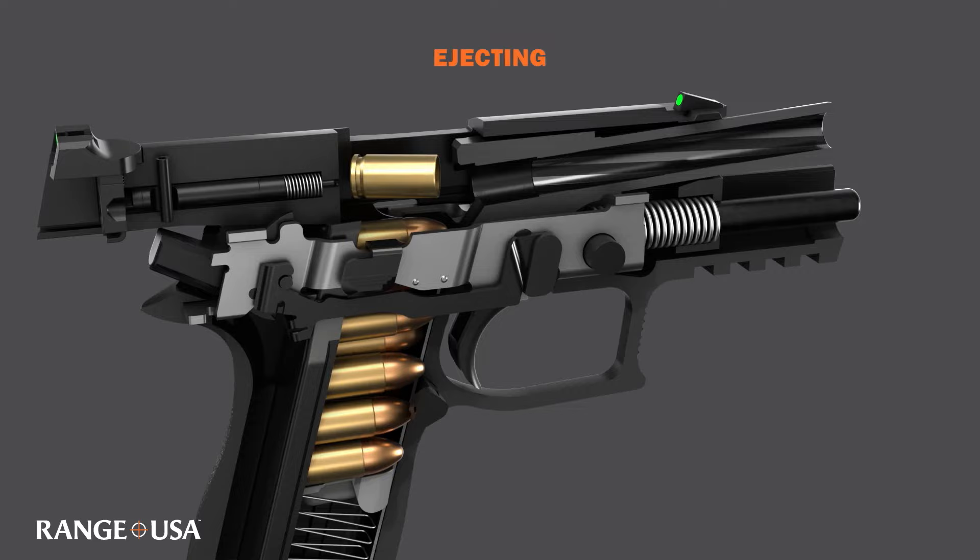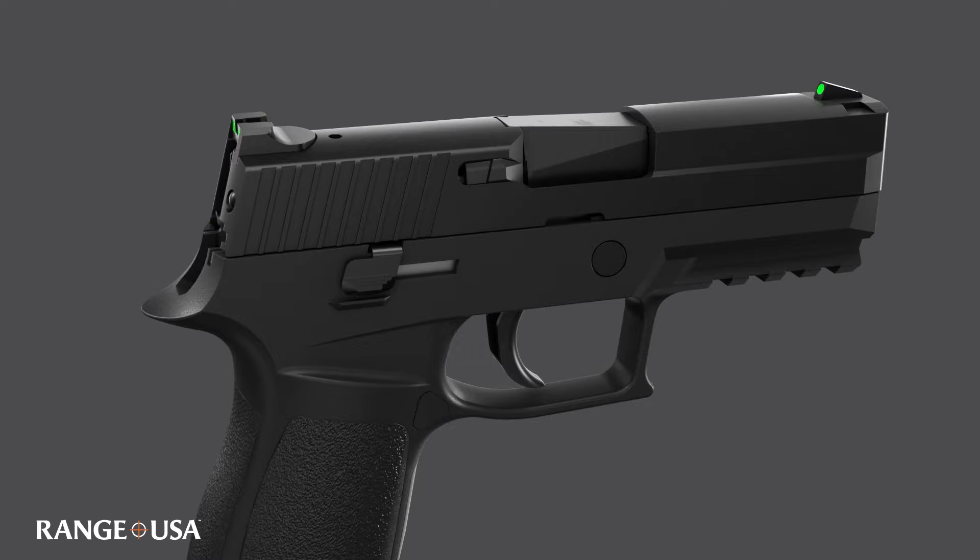With forward movement of the slide, the hammer is cocked and a new cartridge is fed from the magazine, and the process starts all over again.